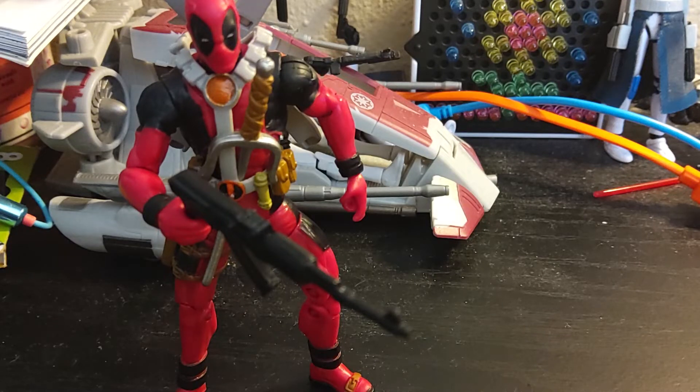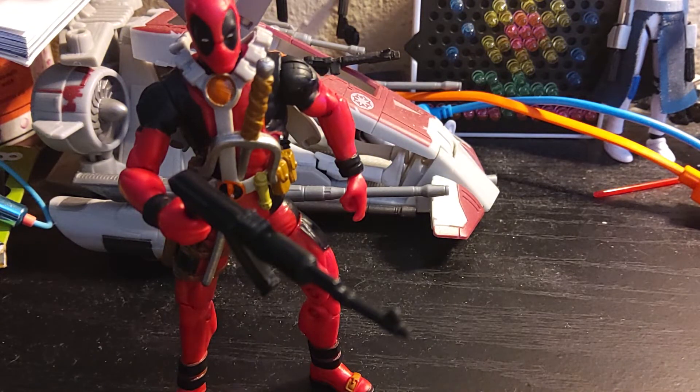Hey guys, what's up? It's me Parker again, back again with another action figure review. Today we are reviewing the X-Men Origins Wolverine Deadpool comic series 7.5 inch figure.